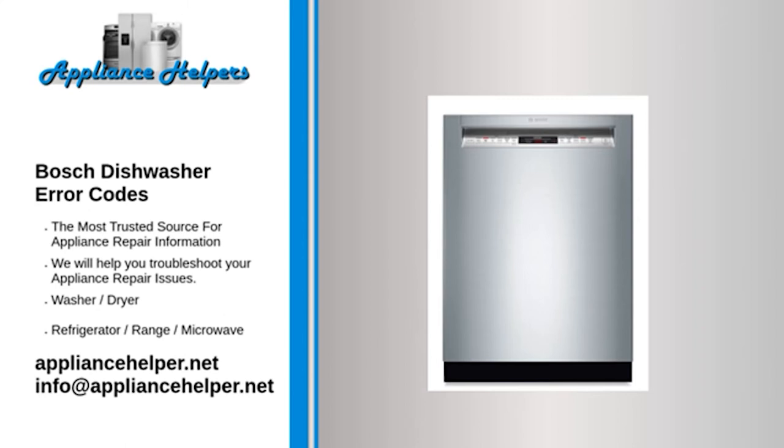Code E24 — Problem: Drain filters blocked. Fix: Clean the filters. Code E25 — Problem: Dishwasher not draining properly. Code E26 — Problem: Water switch or regulator problem. Fix: Check the water switch and replace if required.